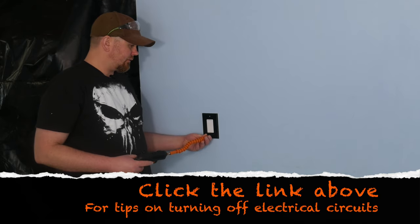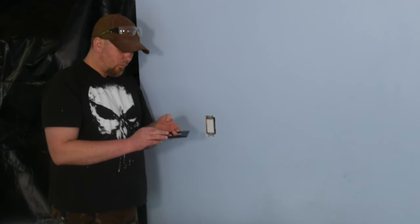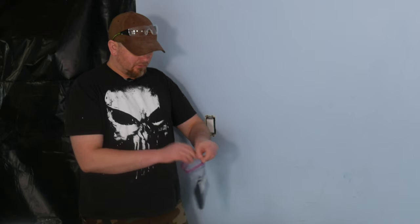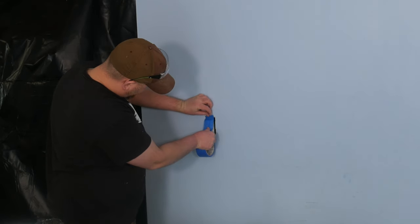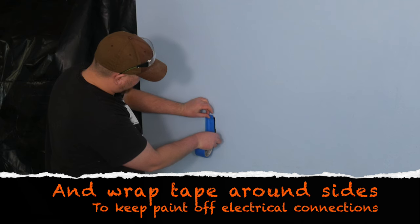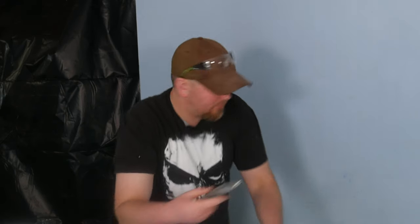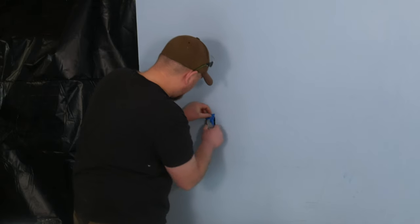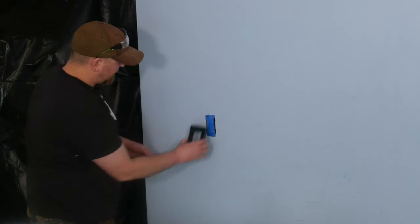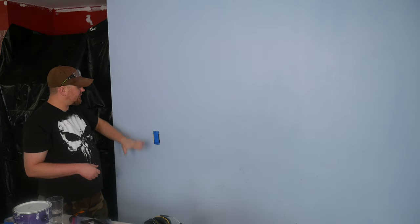I do have the circuit turned off so I don't worry about getting shocked. Another quick tip: when you pull these off, grab a ziplock bag to keep them in so you won't lose any screws, and the covers won't get lost, scratched, or get paint on them. Then just take some tape and cover the switch — that's really about it. You can kind of see where the line was for the cover.